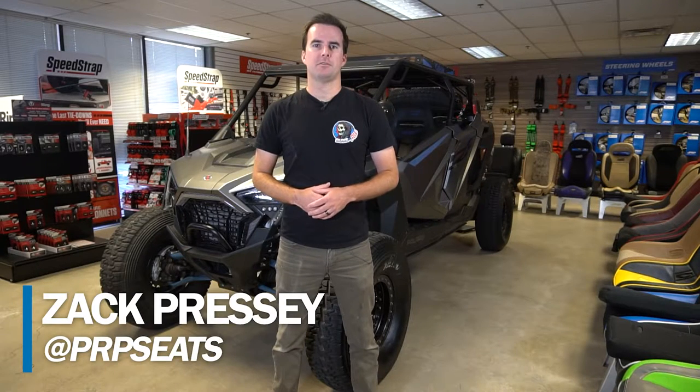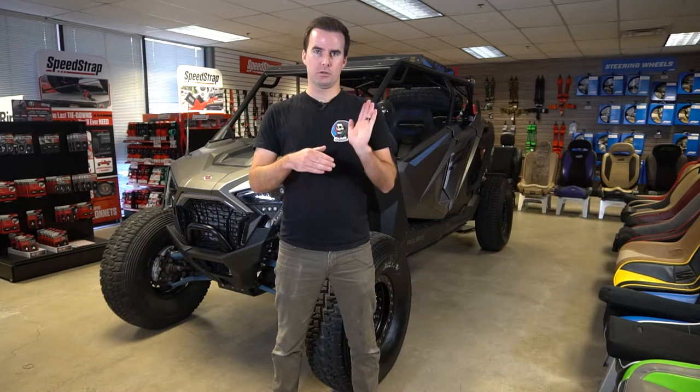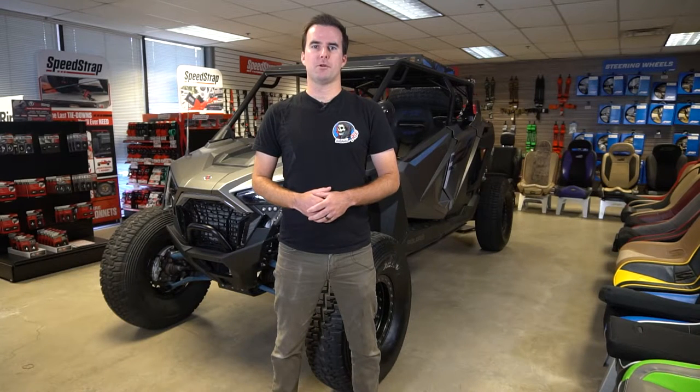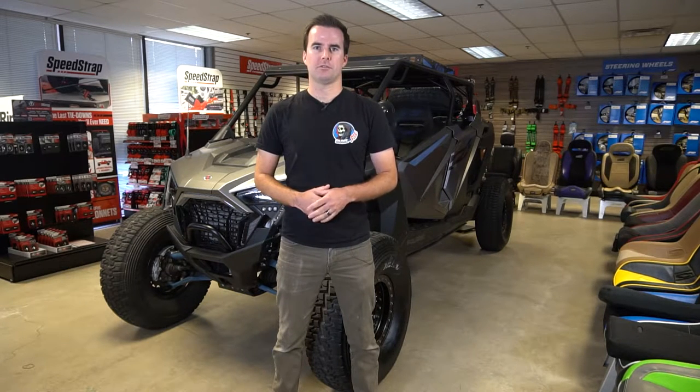PRP's rear fold-flat seats bring a whole new look to the back of your Pro XP, Pro R, or Turbo R. They allow you to customize the look and add more comfort to the back of your vehicle while still maintaining the ability to fold flat and create extra storage space. Just like our other rear seat options for the Pro XP, these seats can be used with the stock harnesses or with aftermarket harnesses like the ones we offer here at PRP.